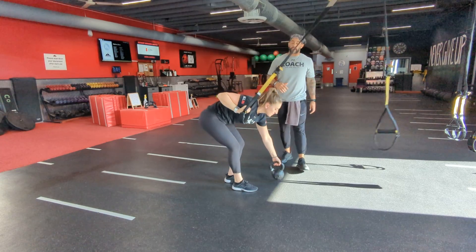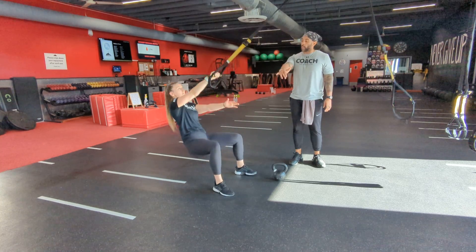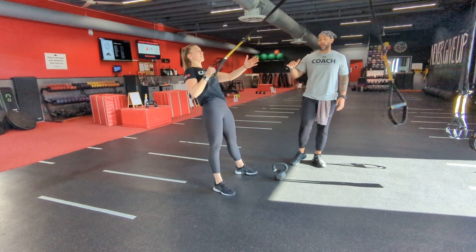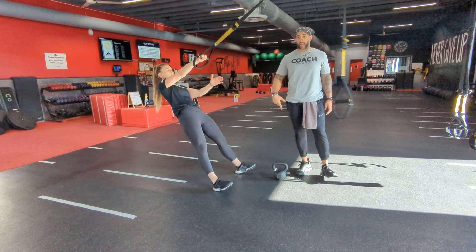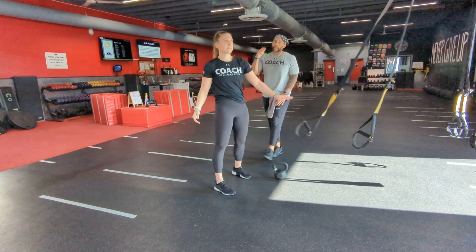Now, if you're not ready for the single leg, go both feet on the ground. Again, come to an angle and hit that squat with a single arm row. They can also still add a kettlebell to that one if they want more resistance on that row and that squat. That's what you got — good luck.